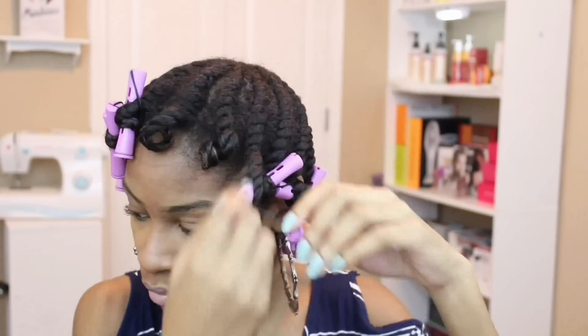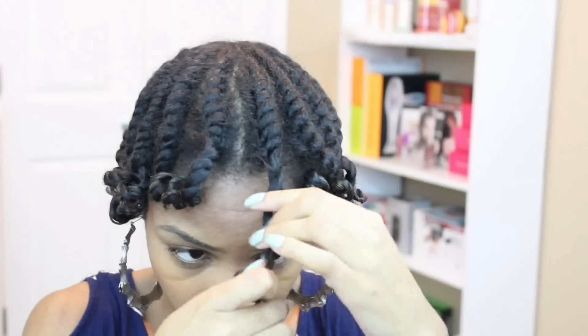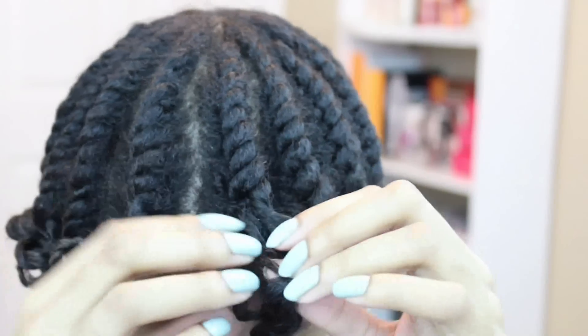The next morning, I just take down the rollers and start to take down my twists. I try to use a little bit of a technique when I take down my twists — I don't like to just pull them apart. I like to unroll them, unravel them. That way I don't have as much frizz and I can keep a little bit of the definition.